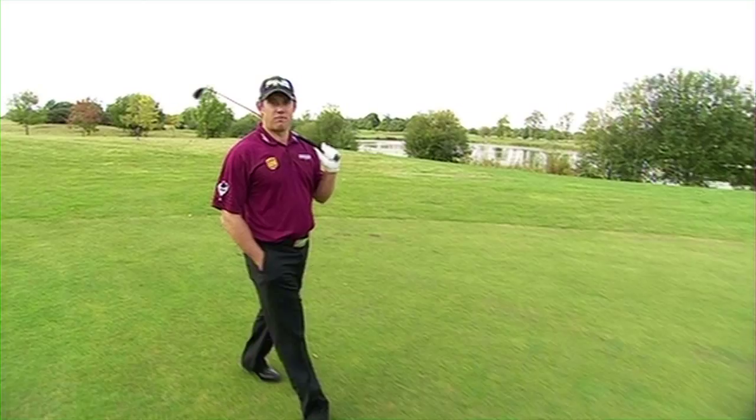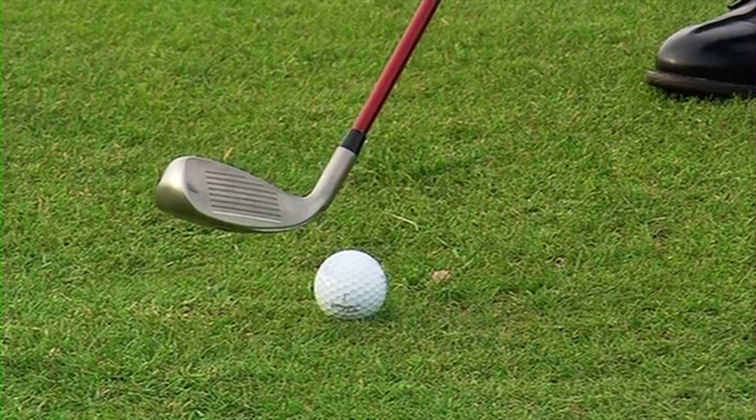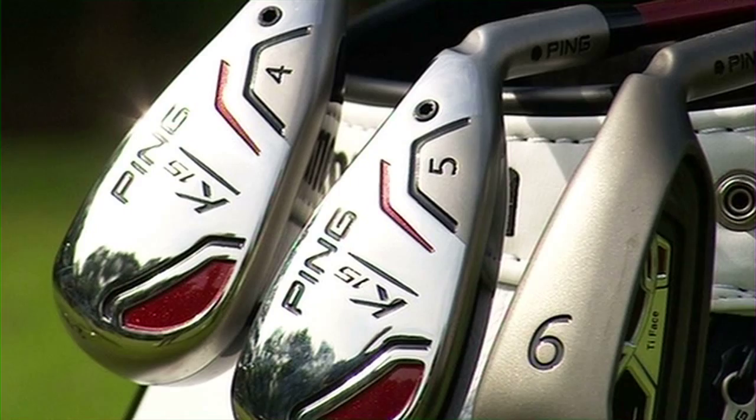Ask yourself this question: do you use every club in your golf bag? How often do you hit the three and four iron? It might be worth thinking about putting in a hybrid to bridge that gap between the woods and the mid-irons. Nowadays most pros carry at least one hybrid for the simple reason they're much easier to use than a long iron, and I'd suggest you do the same. You may even want to think about replacing your four and five irons with more lofted hybrids because they tend to be so much more forgiving.